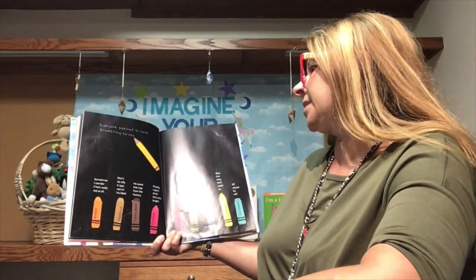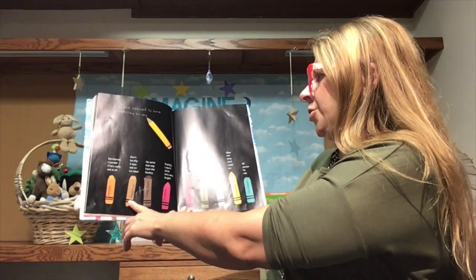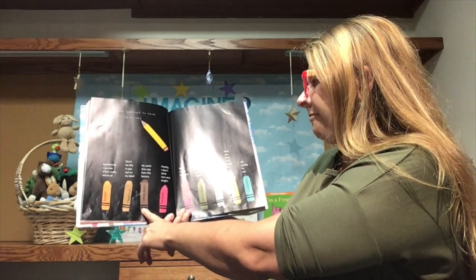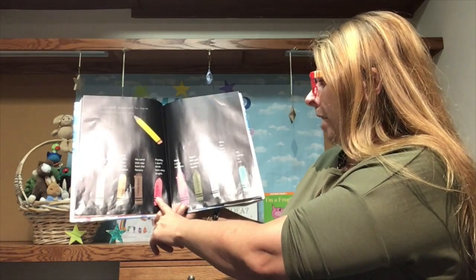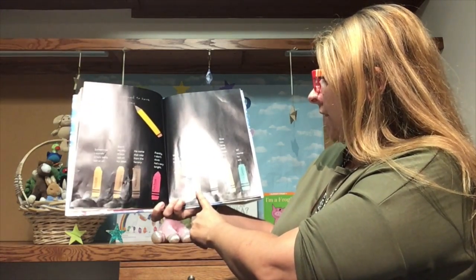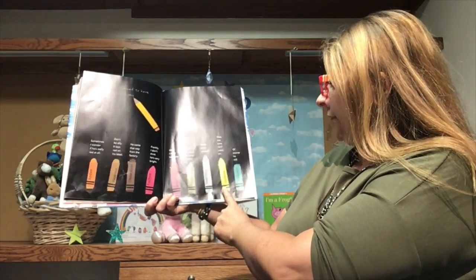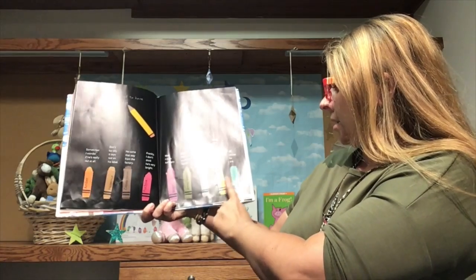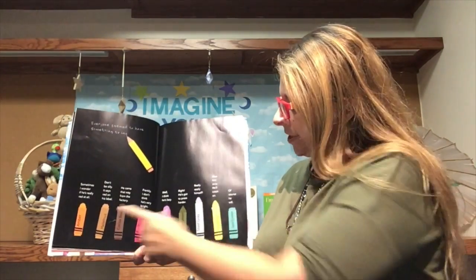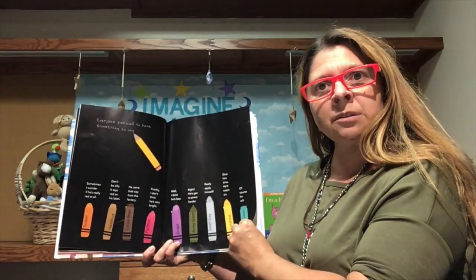Everyone seemed to have something to say. Sometimes I wonder if he's really red at all. Don't be silly — it says red on his label. He came that way from the factory. Frankly, I don't think he's very bright. Well, I think he's lazy. He's got to press harder. Really apply himself. Give him time, he'll catch on. These are all the different colors giving their opinions about poor red, who just can't seem to color red.